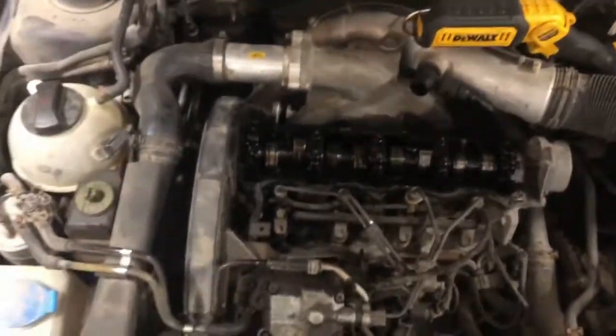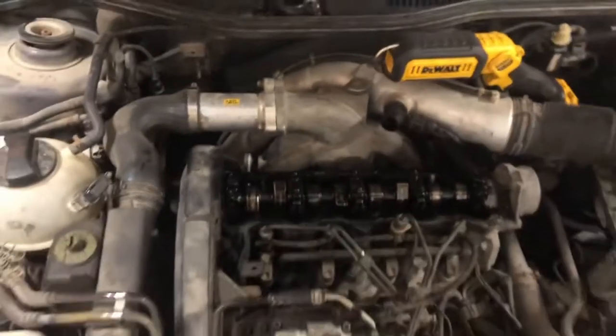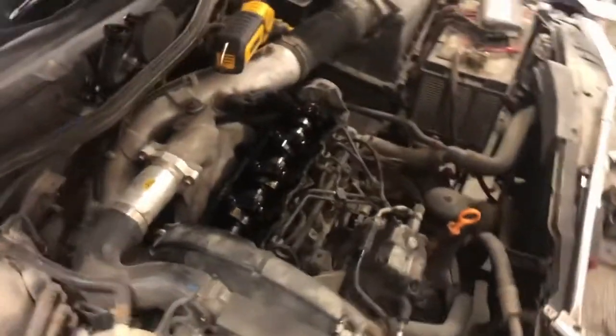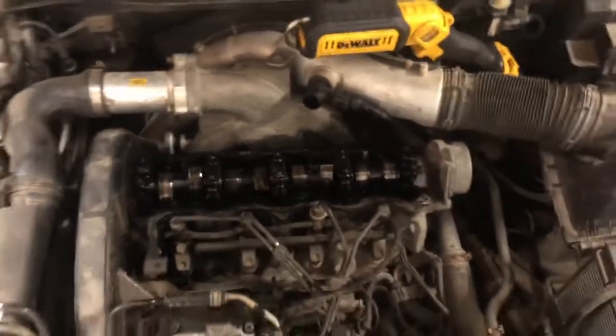I just have to do that nine more times and everything's bolted down good. As long as you do one at a time you shouldn't have to worry about the head gasket — I know a lot of people do studs and stuff, so this is no different. Torque it to 120 and you should be good. Alright, thanks for watching.